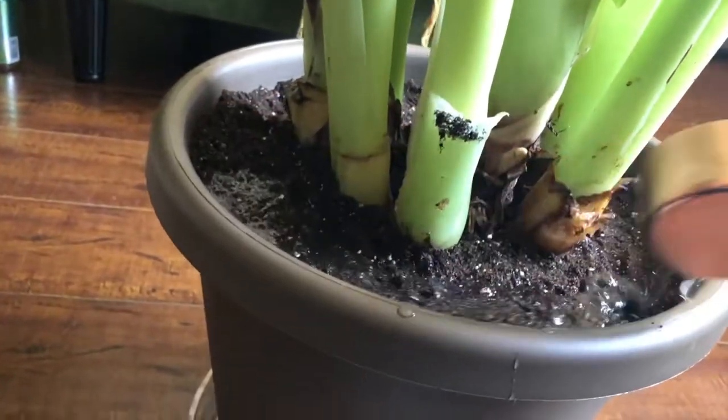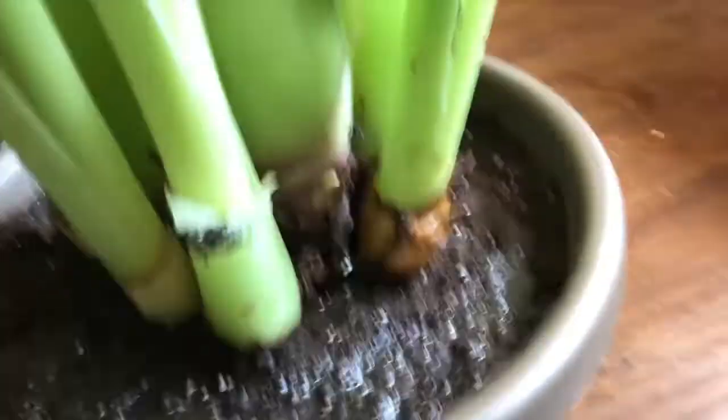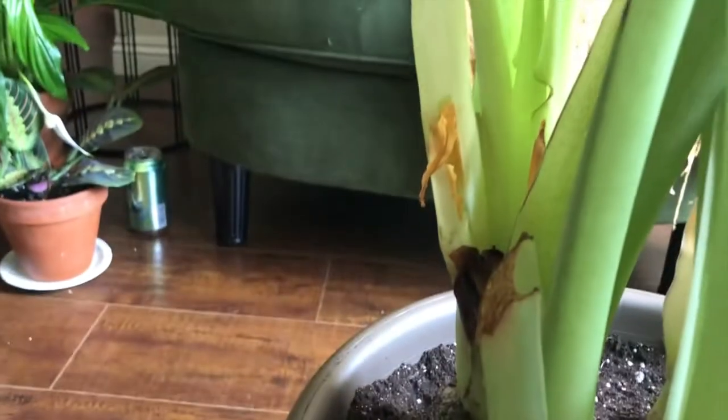This is how I water her — I just put a little bit on top, a little bit more, and then when you start seeing it seeping out the bottom, that's when you know she's had enough to drink.